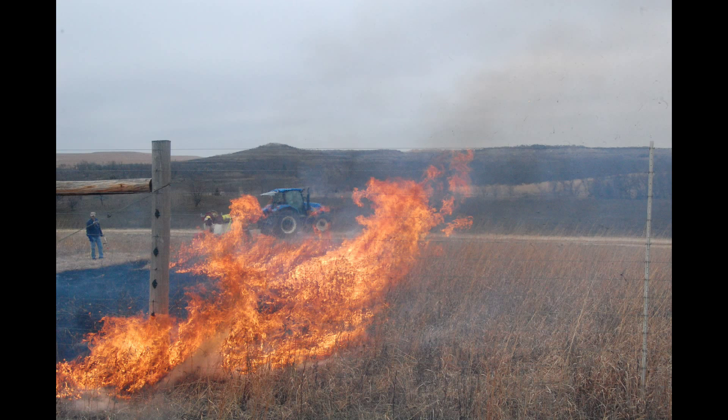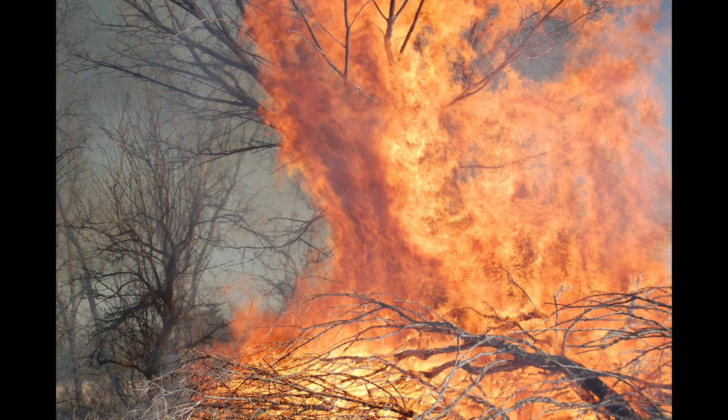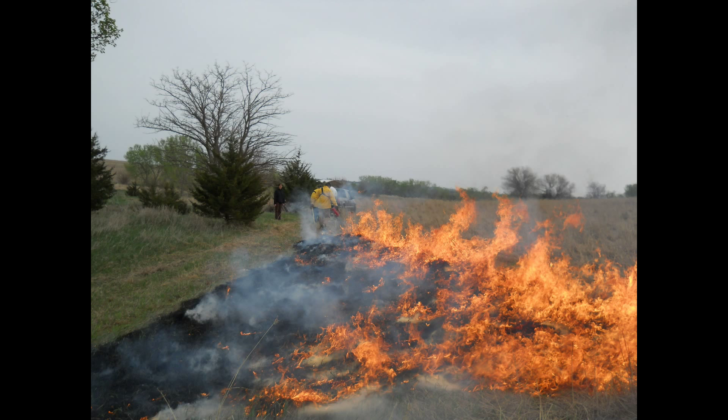If you want to see a crew blacklining correctly, click on this link. This particular crew is doing it in part for training, but in part they're actually blacklining. Look at the equipment and resources they've brought to bear for just doing a fire guard — that is basically the entire crew you'd need to do a burn normally. And if you're going to bring all that crew together, you may as well do the burn. There are some times where blacklining is good and helpful, and other times it's probably not particularly helpful.